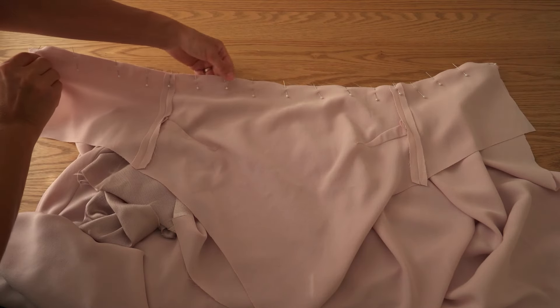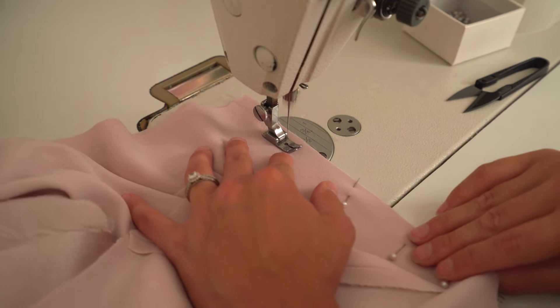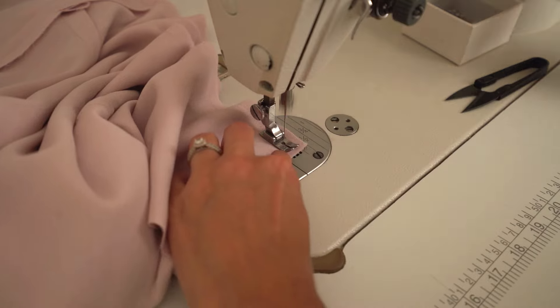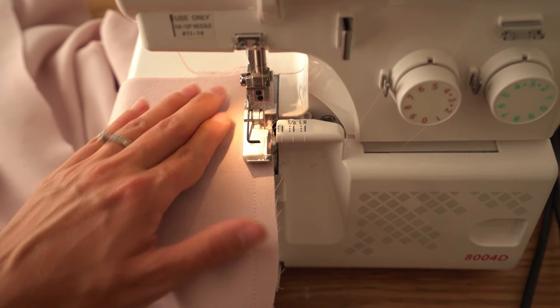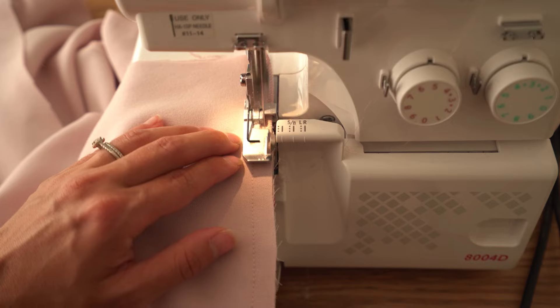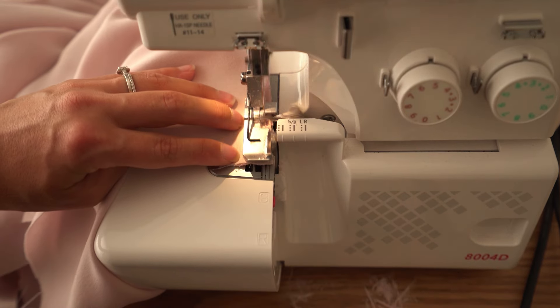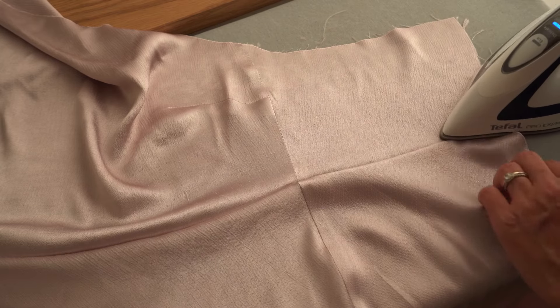Repeat the same with the lining. Overlock the waist seam on the lining in the same way, then turn the waist seam facing down and press seam all the way.